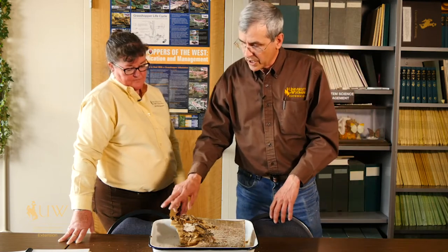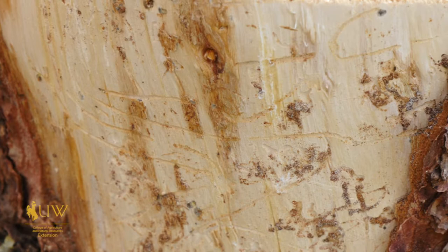Once they are inside the trunk, even systemic insecticides don't affect them because they are in the heartwood.